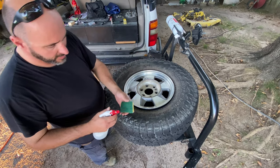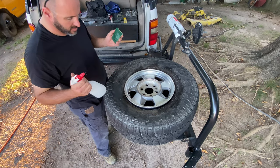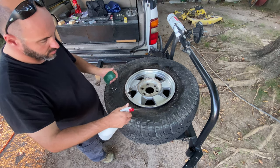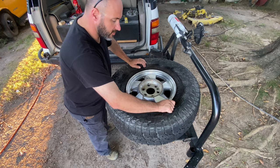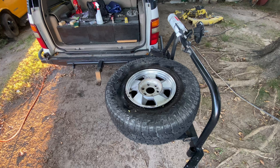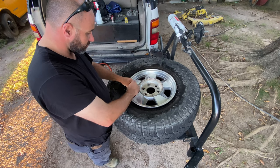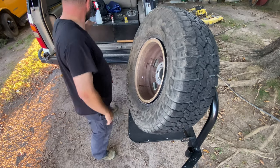I'm just going to use an old Brillo pad. I feel some grit all the way around — I don't want that stuff in there. To reseat this, I'm going to pull the valve core out of it and spray this side down with soap and water.